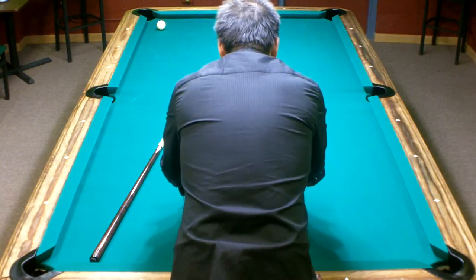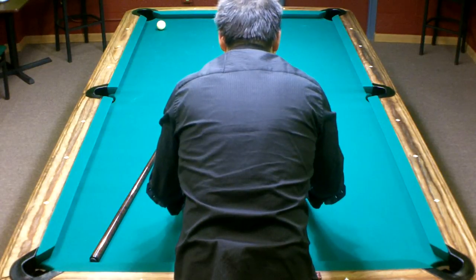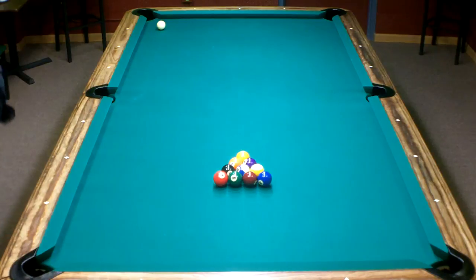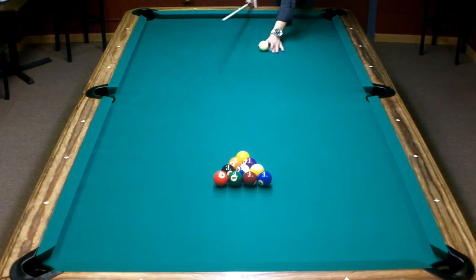Alright, just trying to get the balls tight. I'm going to brake from the other side now, right over here.